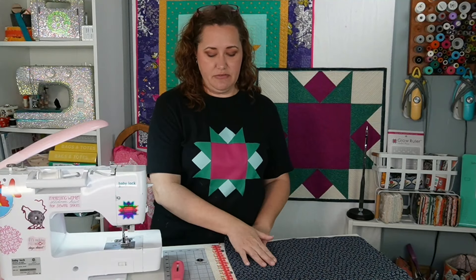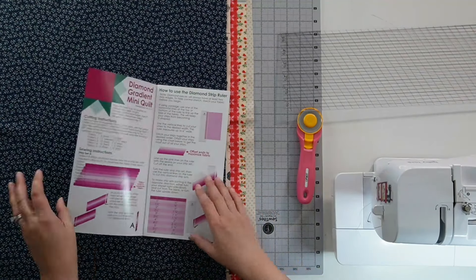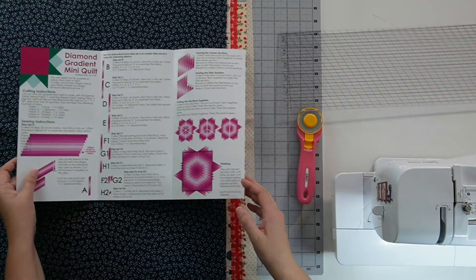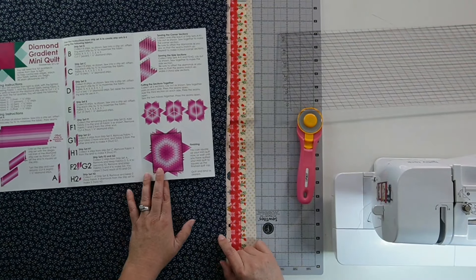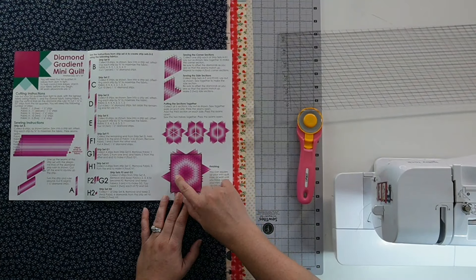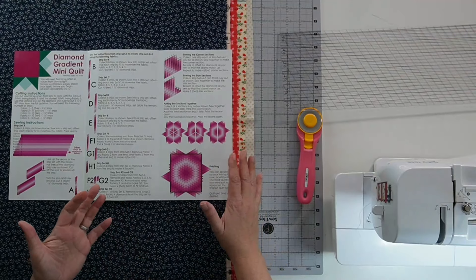I've picked my fabrics and have them in place from fabric five through one. Looking at my instructions, fabric one is my lightest fabric and fabric five is my darkest. I want to keep it that way, with fabric one being lightest and fabric five being darkest, which means the blue is going to be in the middle as well as out here, and the lightest fabric is going to be a ring right in the center. You could absolutely reverse it and have a dark ring in the middle that fades to light.